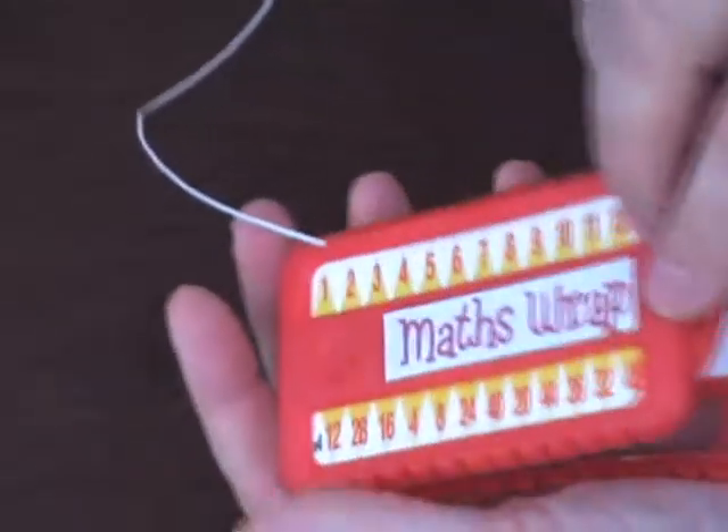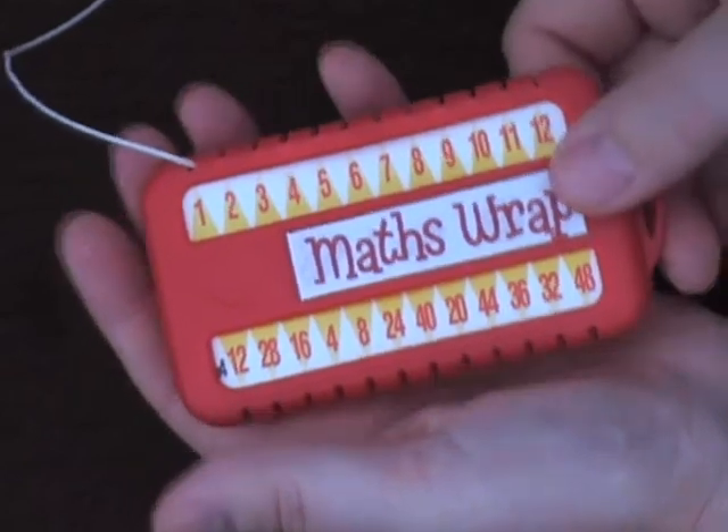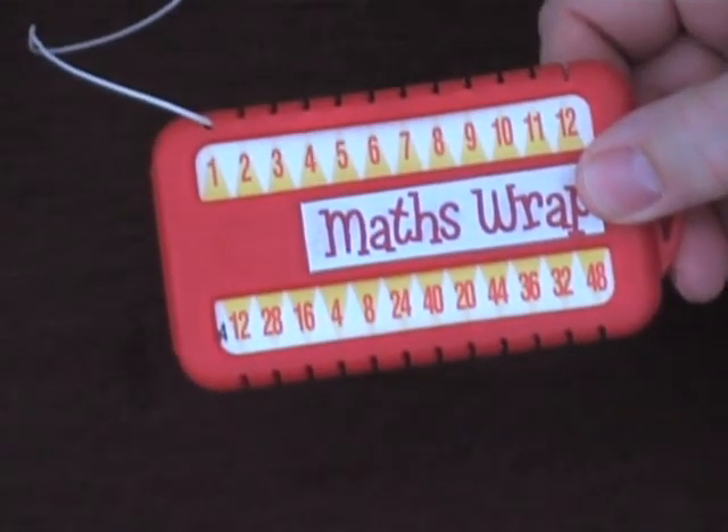When I now close my maths wrap, I'm ready to start work with my four times table.